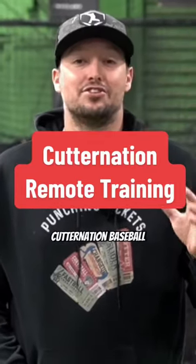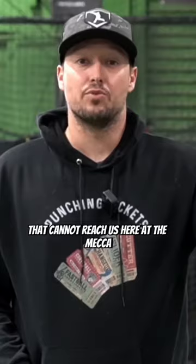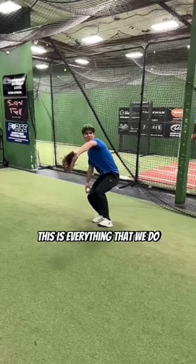What's up guys, Cutter Nation Baseball. We're very excited to welcome you to our remote training program for baseball players interested in taking their skill to the next level that cannot reach us here at the mecca, Cutter Nation HQ. This is everything that we do — this is our entire life packaged into a video system that's going to help you become a better baseball player.